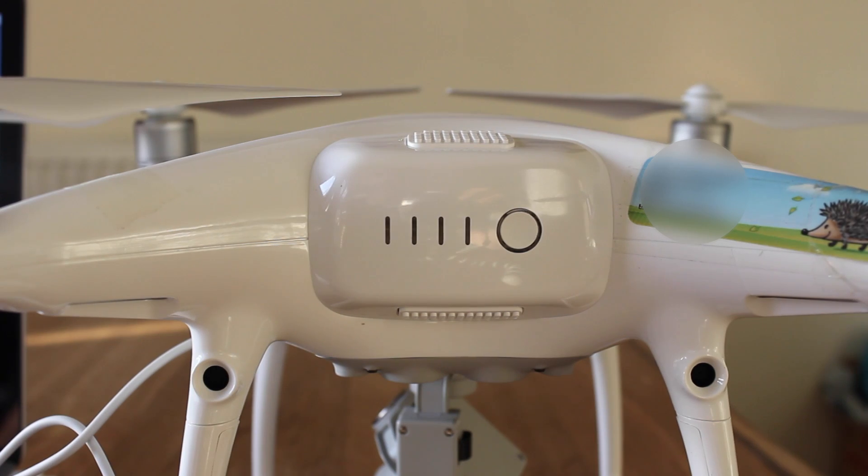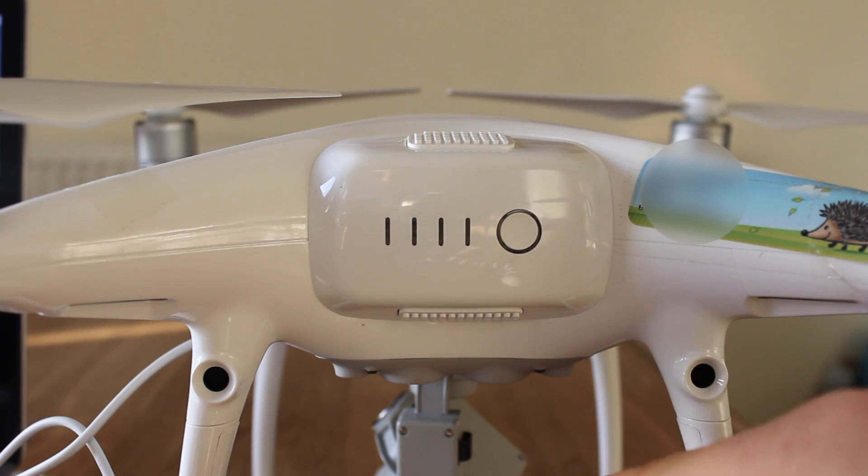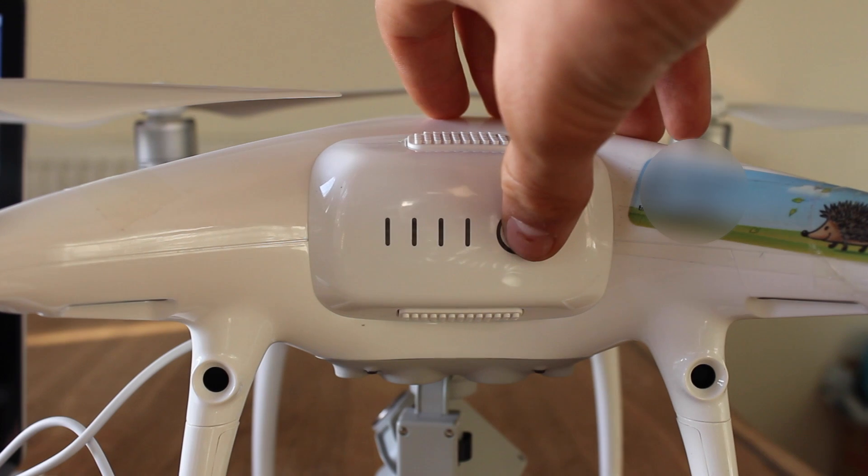Just plug this in. Now what you are going to want to do is turn on your drone, but before that make sure a gimbal clamp isn't on, because this can sometimes break the gimbal.